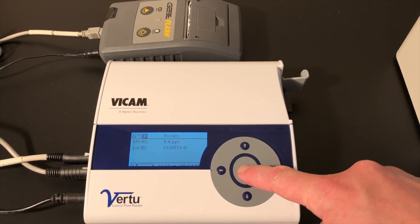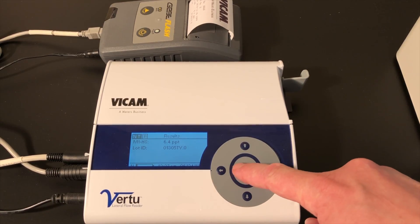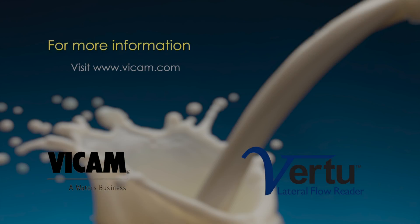Use the right arrow button to move the cursor to P. Press the center button to print the results. Use the left arrow button to move the cursor to NT for next test. Press the center button to prepare for your next test.